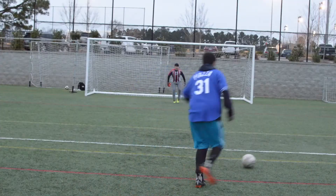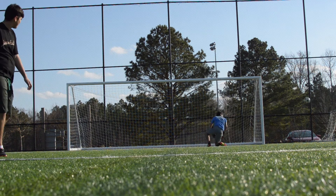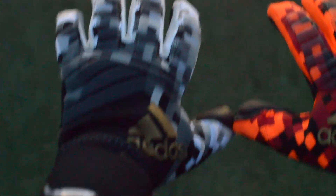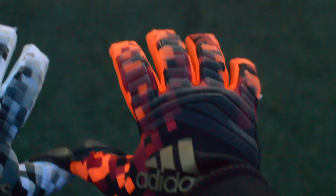Moving on to the backhand, the glove includes a silicone material that is very helpful when punching balls out, as you do not feel as much sting as with other goalkeeper gloves. My favorite feature of the gloves is the double wrist strap that Adidas is so famous for. The double wrist strap is a very important feature because it prevents your hands from sliding and moving within the gloves while keeping the ball out of the net. This is about two months into using the gloves.